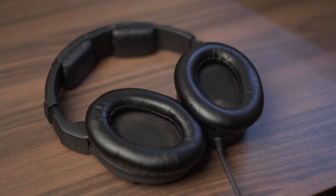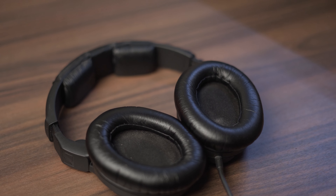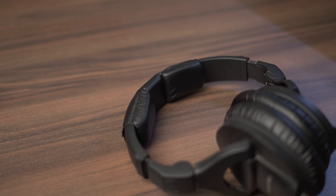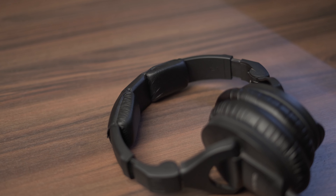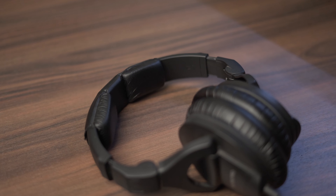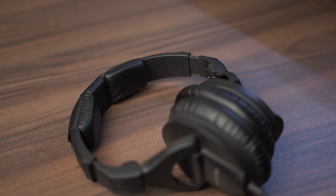So how have they held up over the two years I've owned them? Well, the padding is still completely intact and there's basically nothing wrong with them at all. Cosmetically they look fine — there are a few scratches from dropping them several times, but that just shows how durable the plastic is. There are no cracks and the padding is all in perfect condition.